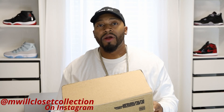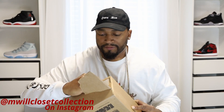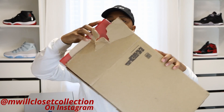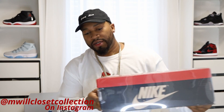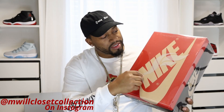Without further ado, let's unbox these. Nike has for the most part these new tear-open boxes, so safety first, let's get them out of the box. It comes in this clear sleeve — it's a nice box. The clear sleeve has the Soul Fly logo, looks like an S and F. Let's pull this clear sleeve off.